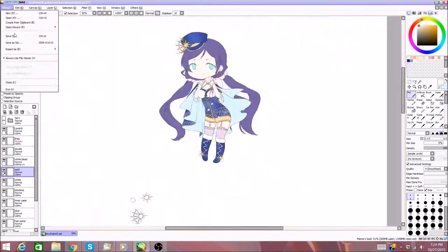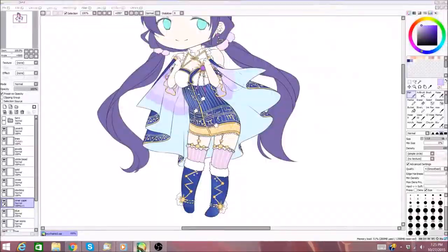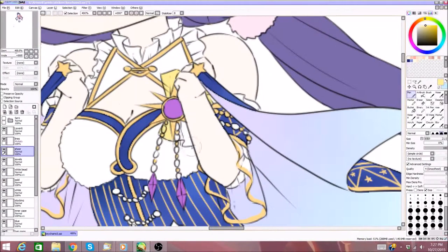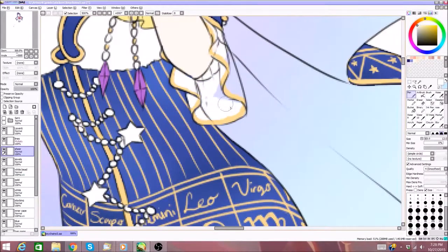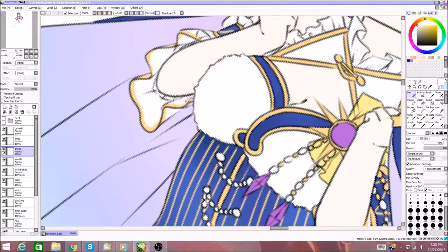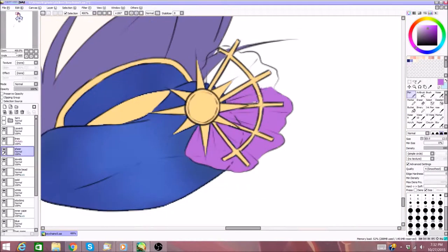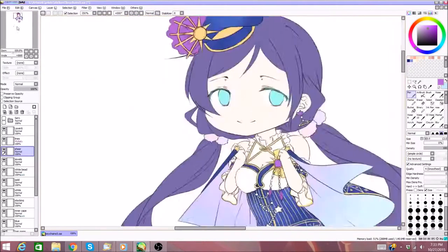I obviously use Paint Tool Sai for all my drawing and stuff. And I just do simple edits in Photoshop CS5. That's basically the extent of everything that I use for my art — pretty simple.